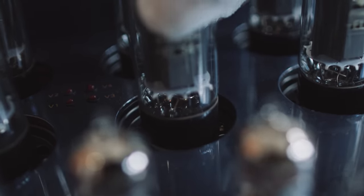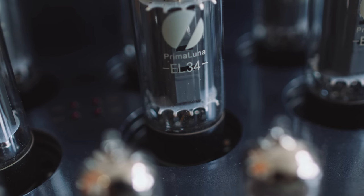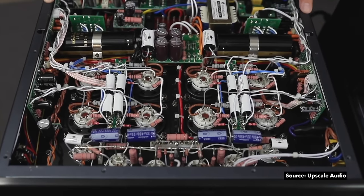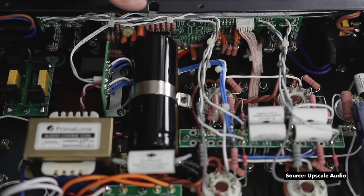The toroidal transformers and the output transformers on the EVO 400 are tucked away on the underside out of sight, and they are wound in-house, which I'm told contributes hugely to the sound of this amplifier. So too apparently does the point-to-point wiring inside the amp, which means it isn't just the tubes that do the heavy lifting with sound quality here.